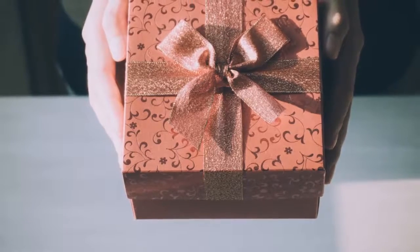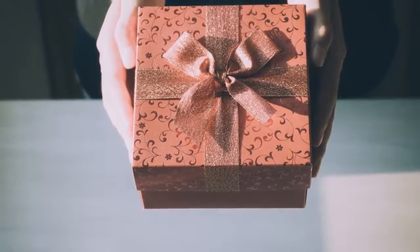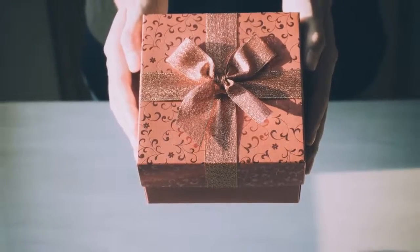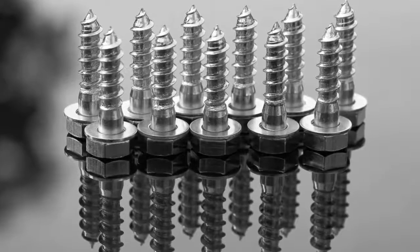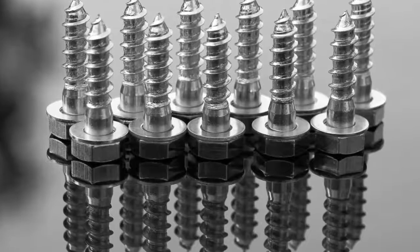Number 1: Ribbon wand. Make your 4th of July party even more festive by providing these ribbon wands. All you need are dowel rods, thin ribbon, screw eye hooks, and scissors.